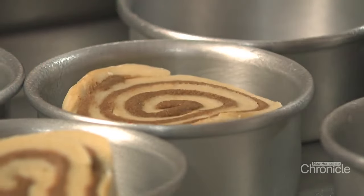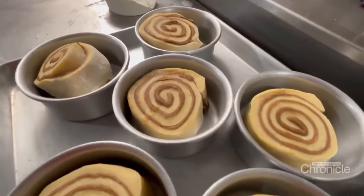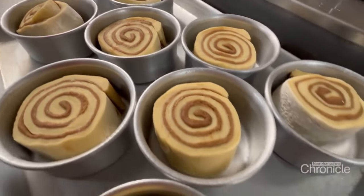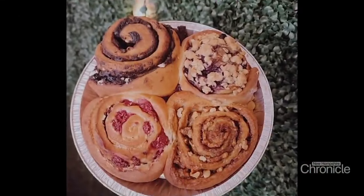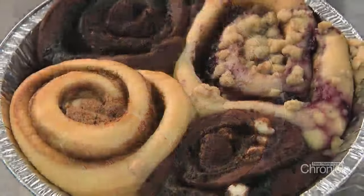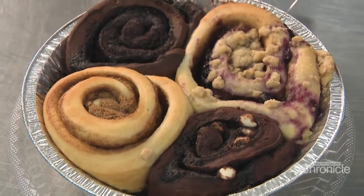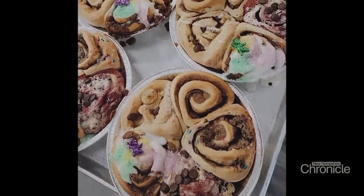Taryn and her crew have recently taken the cinnamon roll and kicked things up a notch. They've started doing Sunday Bunday — Sunday Funday Bunday. Every Sunday they do four different flavors of buns in one container, with four different doughs and four different fillings. It comes with a little bit of icing so you can ice the buns yourself. They had people waiting in line — they opened at nine but people were waiting at seven for the Sunday Bunday flight.